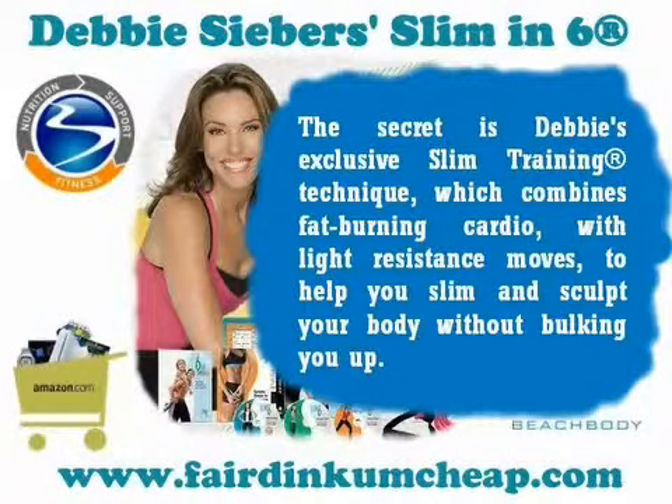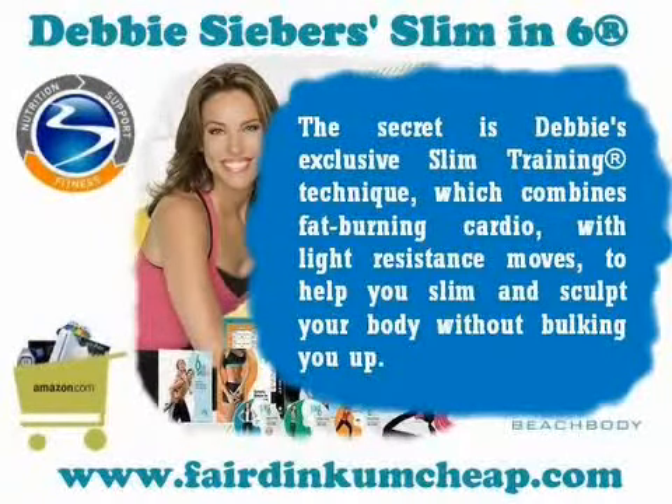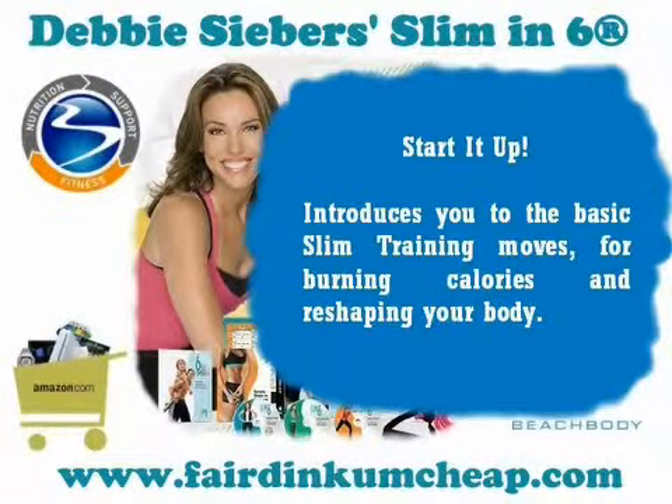The secret is Debbie's exclusive slim training technique, which combines fat-burning cardio with light resistance moves to help you slim and sculpt your body without bulking you up. Start It Up introduces you to the basic slim training moves for burning calories and reshaping your body.